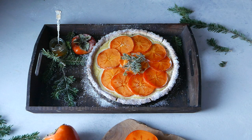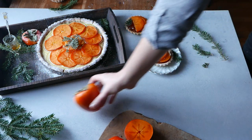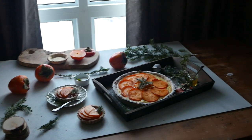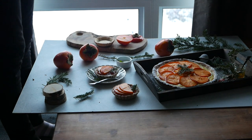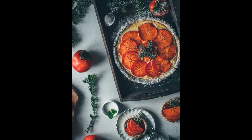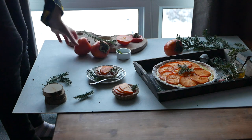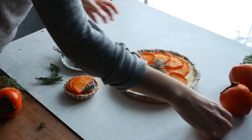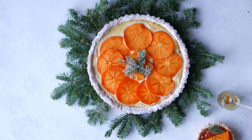As usual I'm using my Nikon D750 with my 50mm 1.4 lens, and for the overhead shots I also used my Sigma 35mm 1.4 lens.